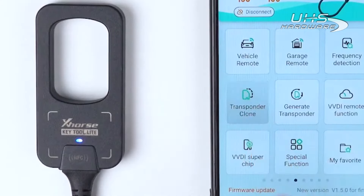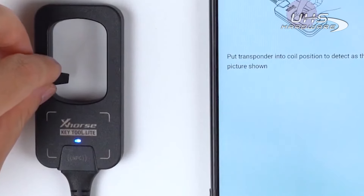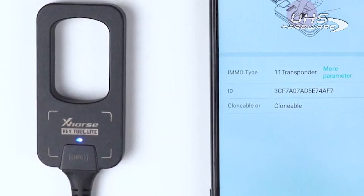Tap on Transponder clone and put the transponder into the coil to detect as shown. The result shows that it has been generated into an ID11 transponder.